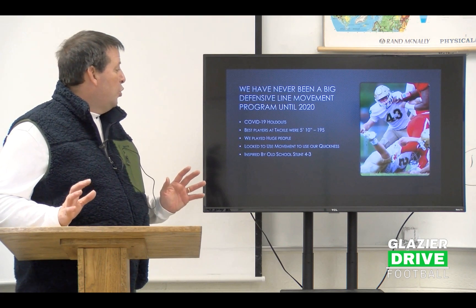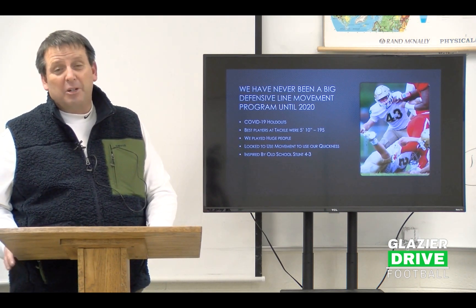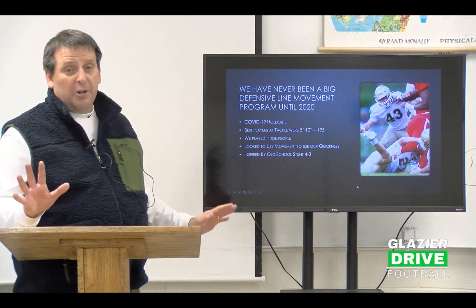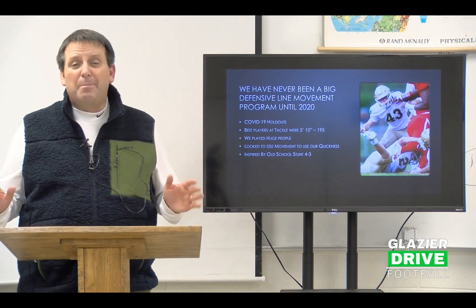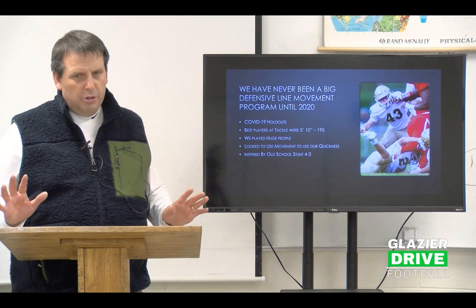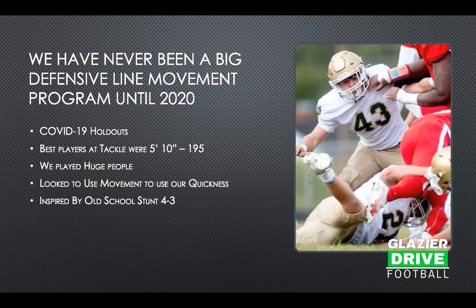I have two guys that are about 5'10", 195 pounds — they're linebackers. My ends are good size, but my tackles were small. And we played people who were huge. A lot of kids with multiple offers. And we looked to use movement to utilize our quickness.